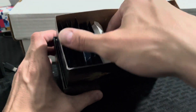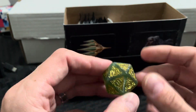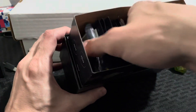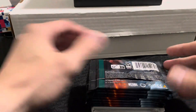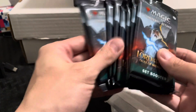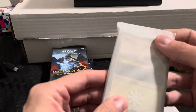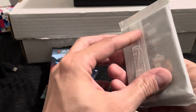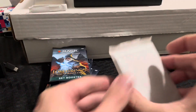We've got our oversized dice counter — that's pretty cool looking. I know some people buy these things just for the dice. Here are our packs; these are the set booster packs. And then we have some goodies in here — this looks like the foil land cards and stuff. Yeah, foil and regular basic lands.